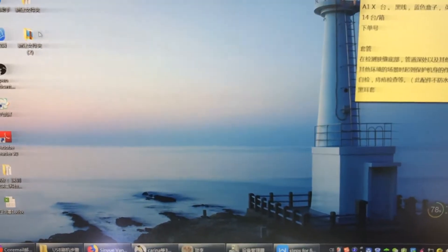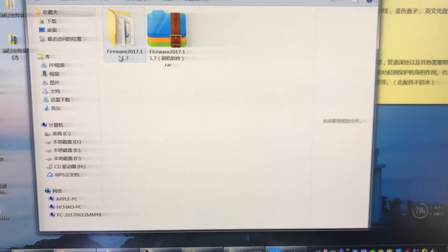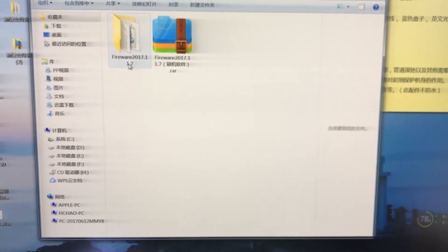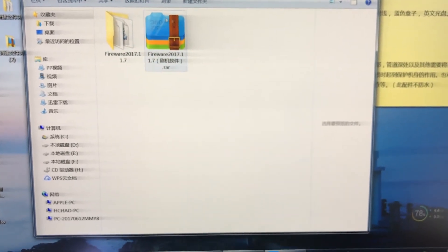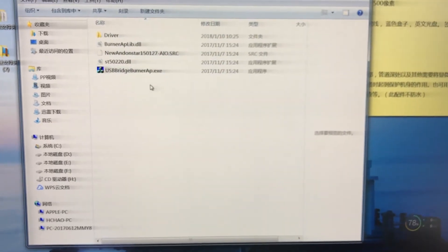I will send you a firmware zip file — firmware 2017.11.7 — so you unzip this file, and you get those files, right?